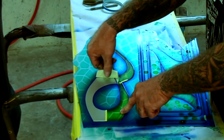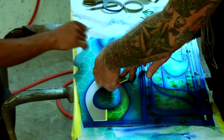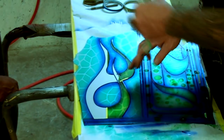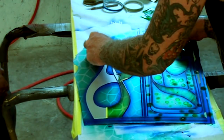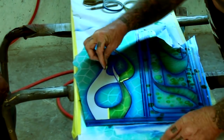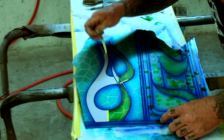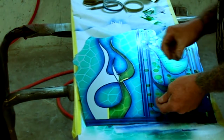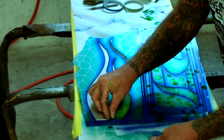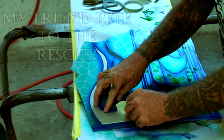We're going to custom pinstripe this all in one action, and it's going to save us a lot of time and headaches when we're done. Did you know there's no actual tutorial videos on how to do this on YouTube? I've searched the internet — there are a lot of people out there showing they're doing it, but they're not taking you step by step on how it actually works.